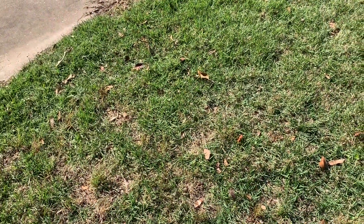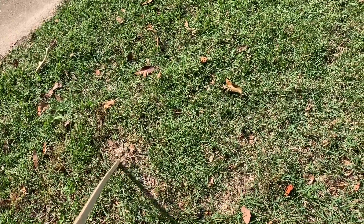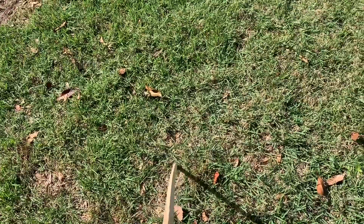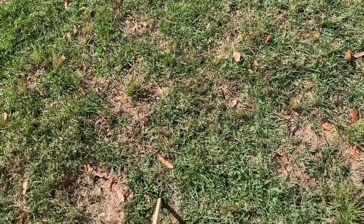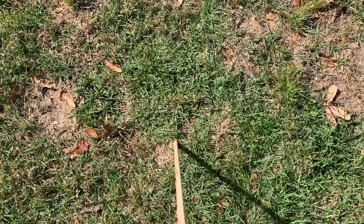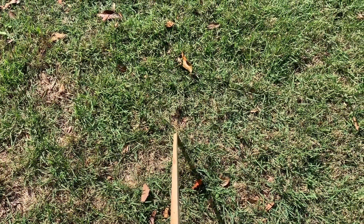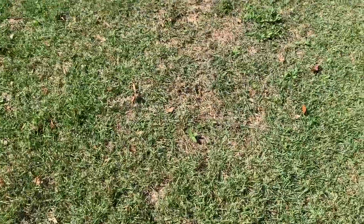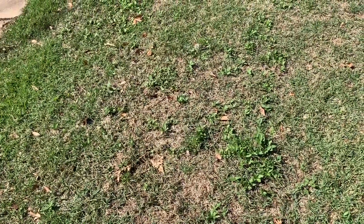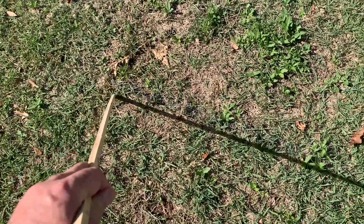Here's the zoysia grass lawn that's thinning and showing some symptoms of ground pearls. You can see these serpentine, circular lines that are relatively narrow beginning to form. That's a symptom you need to learn to look for — sometimes they become circular, but you can see this kind of serpentine declining area which is characteristic of ground pearl damage. Here again you see a brownish area that's weakened and thinning in a circular or serpentine pattern, and sometimes you'll start seeing areas that begin to thin and become weed-infested.